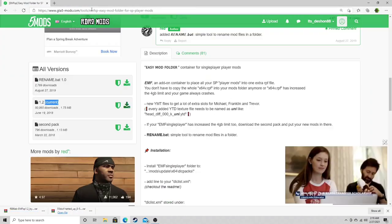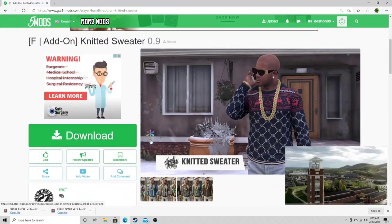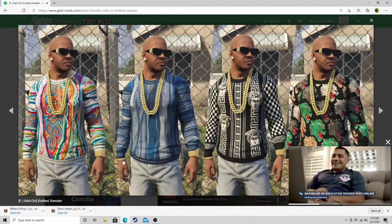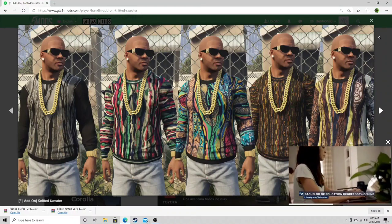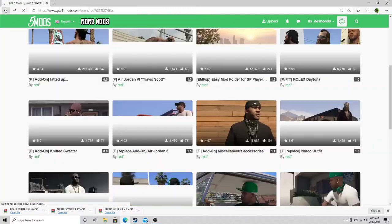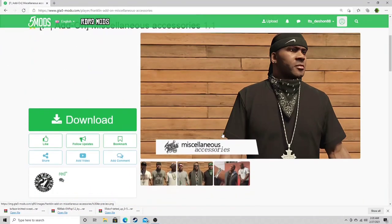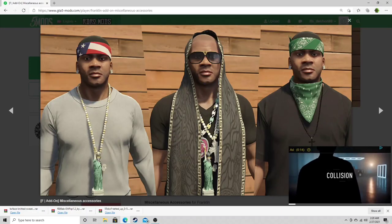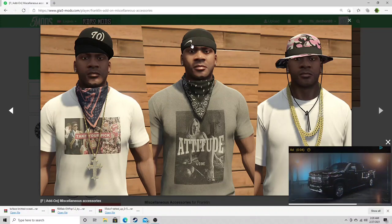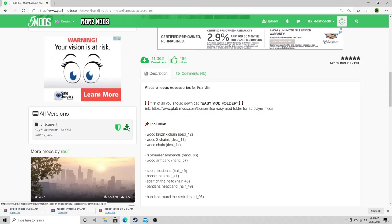Once that's done, we're gonna go back two spots and move on to knitted sweater. I think knitted sweater is like some coogi-style sweaters, but they go great with the watch and bracelet — you can still see all your jewelry with these sweaters on. Let's click on current and download that. Next we're going to miscellaneous accessories — you can drape a Gucci or Louis scarf around your head, bandanas, headbands, all kind of stuff. They got a lot of those Louis scarves. Let's hit the current one and download that.